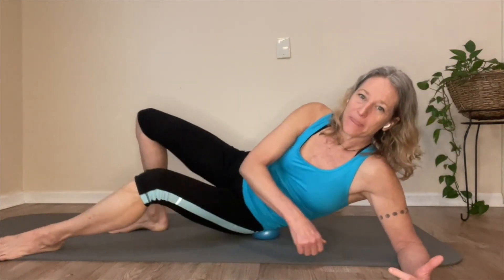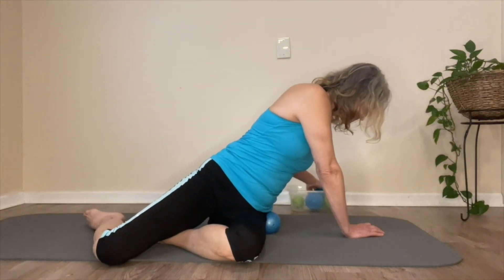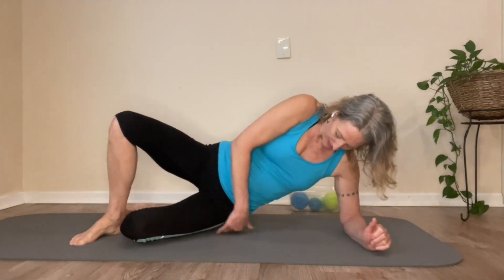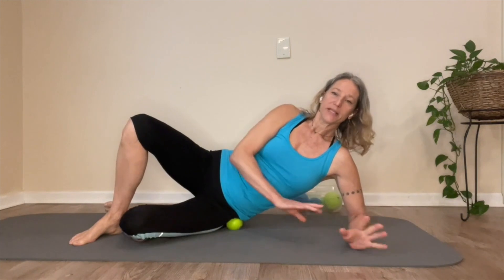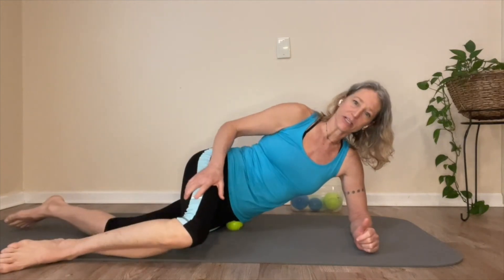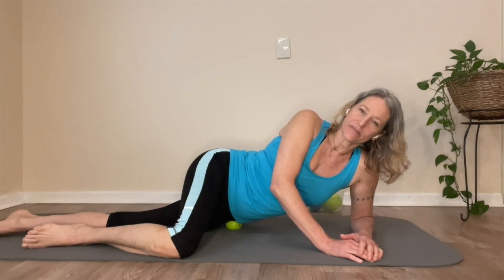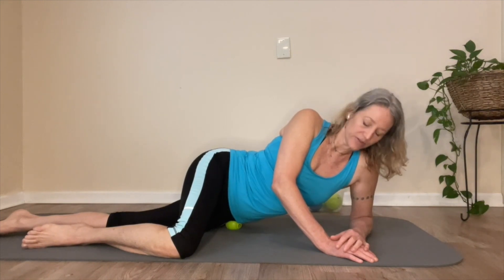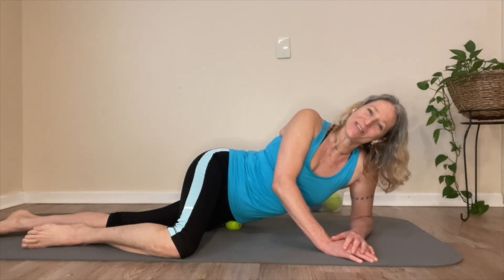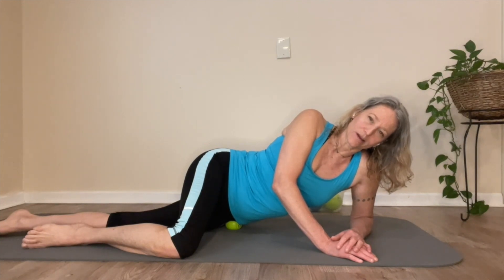Now we're going to go to the side to get that TFL. You could stay on the softball, or switch to that small myofascial ball. Sink it into the side of the hip — we're going further toward TFL. Take that top leg over, drop it over, get that ball rolling toward the front of the hip a little bit, and sink the pelvis into the ball there. TFL. Releasing the two muscles that attach directly into the iliotibial band.